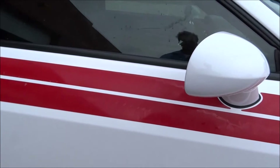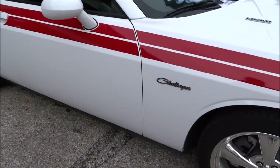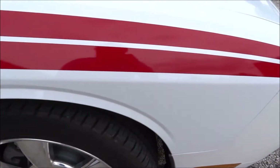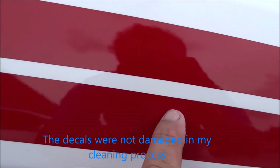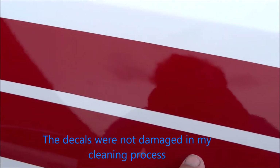All right, now I'm going to clay that. I'm going to show you that where I bladed through the decals — you have to, to get all this stuff off. It's just not going to come off if you don't.